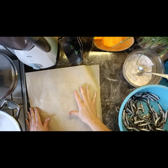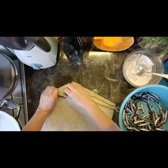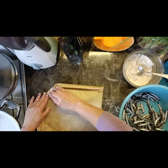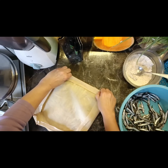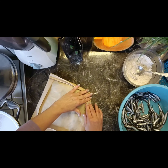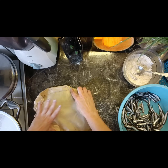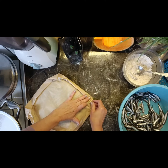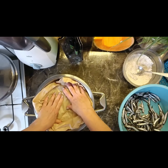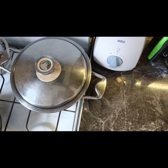Cover with a second layer and seal the fish in a paper envelope, folding as shown in the video. Place the fish in its envelope in a frying pan and fry until cooked through over high heat.